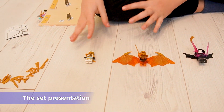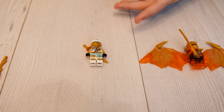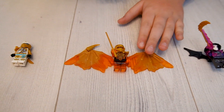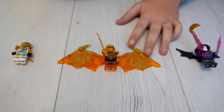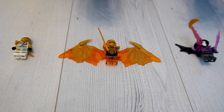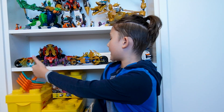So we have three minifigures. First, Golden Zane — he is pretty much in his normal suit, so nothing too interesting here. Then we have Golden Dragon Cole. His color scheme looks very very good. The wings look very good again, but that's what all the golden dragons have, like Zane or Jay.